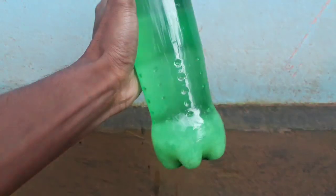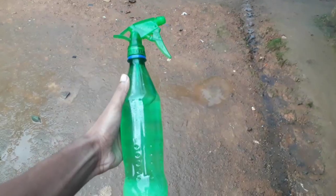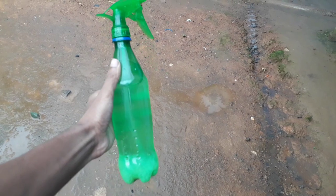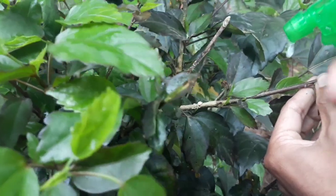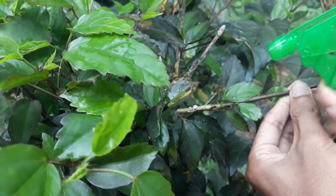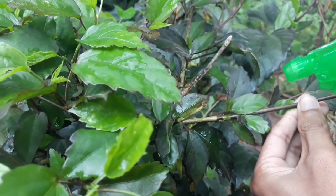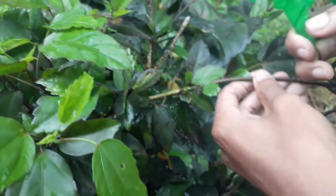Now I will show you how to apply this solution on your plant. You have to attach a spray cap to spray the pesticide directly onto the plant. During spraying, make sure to spray all over the plant, because any remaining mealy bugs can be very dangerous and harmful for your plant.